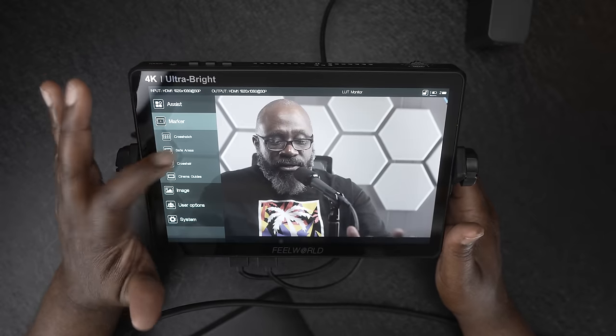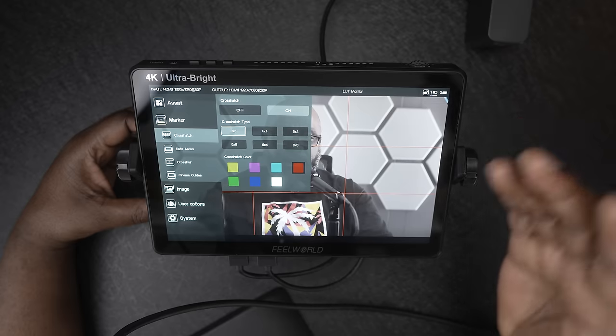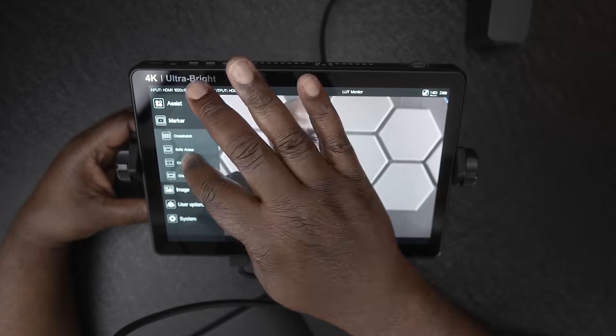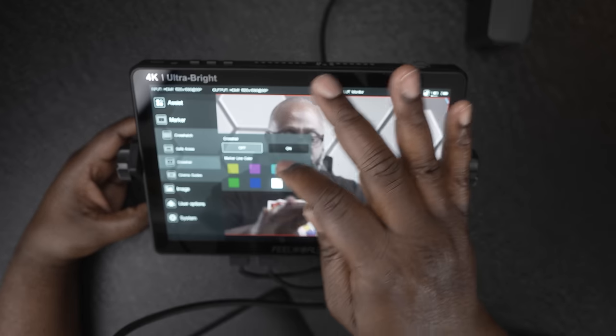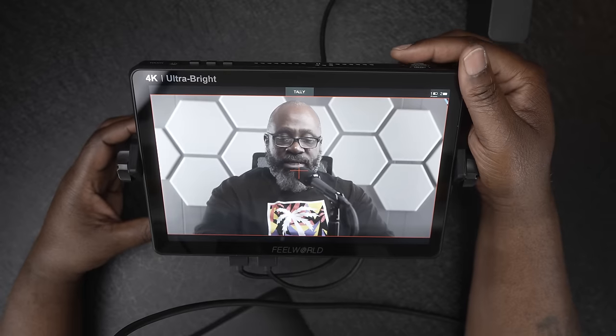Going down to markers, you can select what type of grid you'd like on your monitor. I tend to use a 3x3 grid but not all the time — a lot of time I have the crosshair and cinema guides on. I'll turn on safe areas: choosing 16x9, you can see the 16x9 safe area on the monitor to help you frame your shot. I'll also turn on the crosshair in red so you can see the center of the image, since sometimes your eyes can be a little off and you're adjusting on the fly.